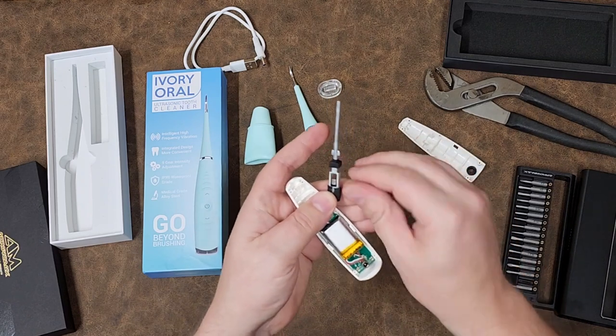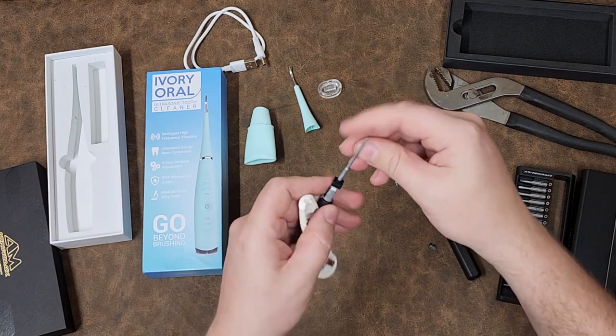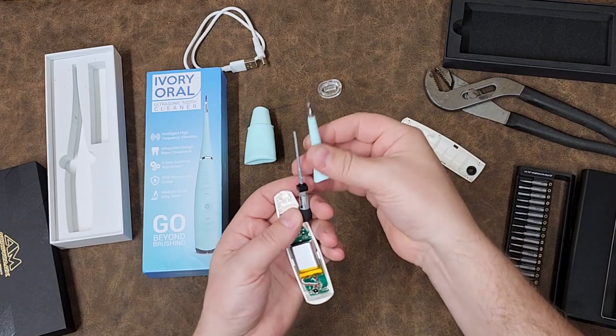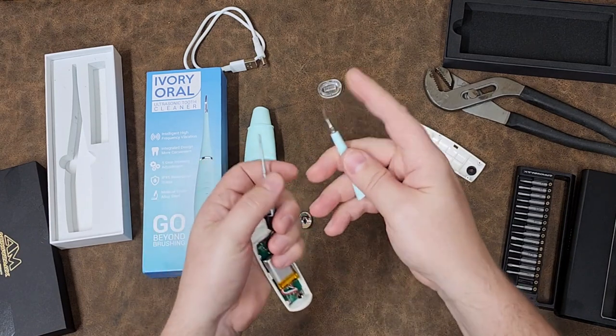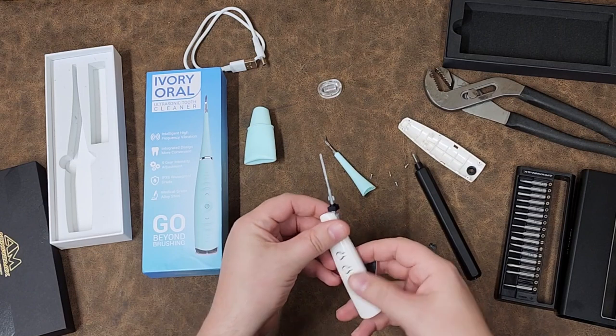All it's doing is vibrating the motor, which is encased in a very soft pop metal dinglehopper that goes up inside — though it doesn't even go up inside all that far. It kind of stops at the base of the stainless steel pick. That's it. It's very simple.